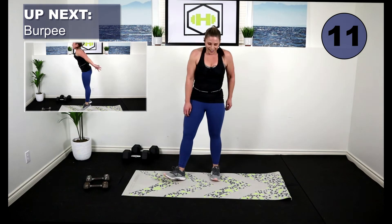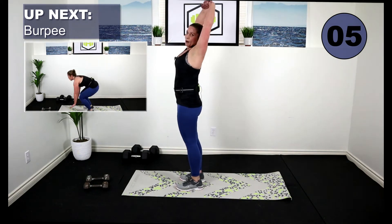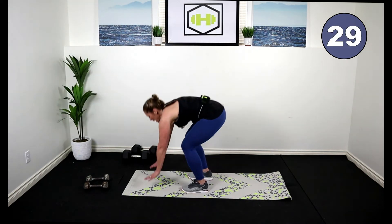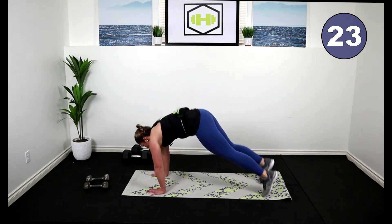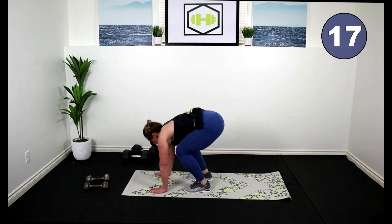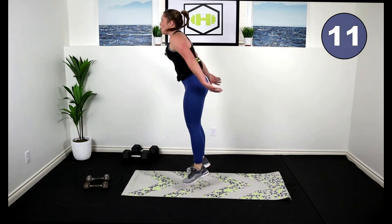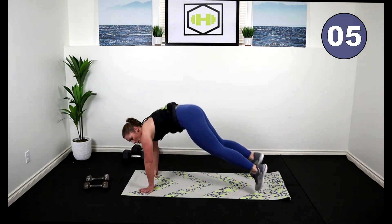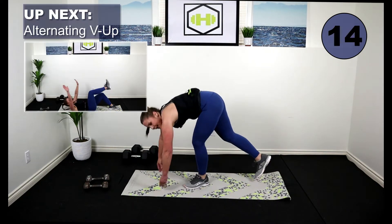Bring it up — we got burpees! Low impact: you're going to walk it out, walk it back up, arms up. You ready to work this? We're going to burpee right here — hands down, hop it out, hop at the top. Or do step. We're killing it, come on, let's go! Lock it up.